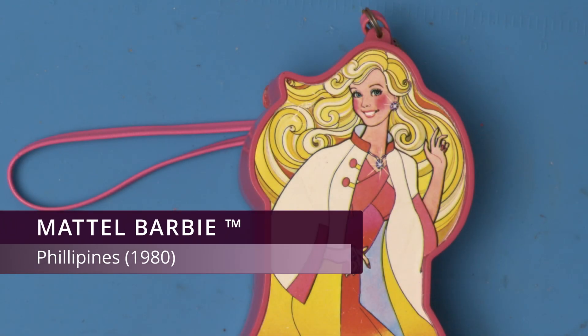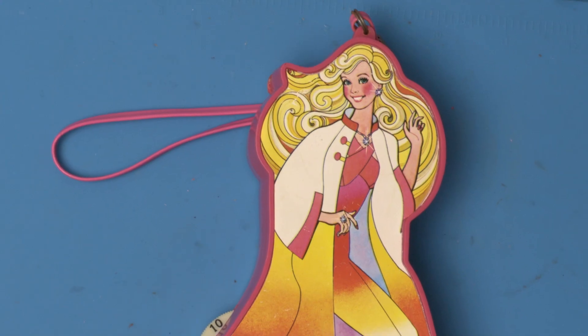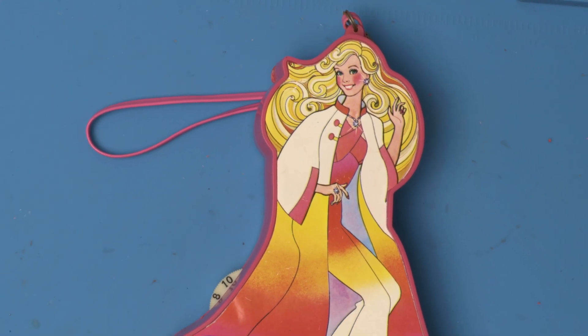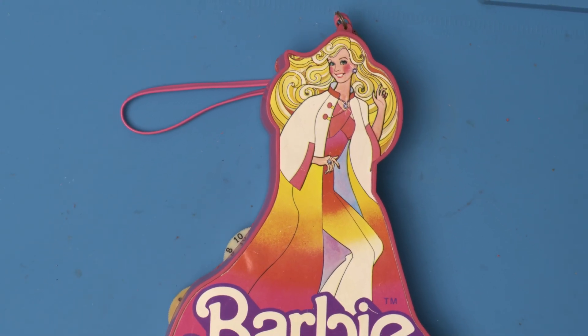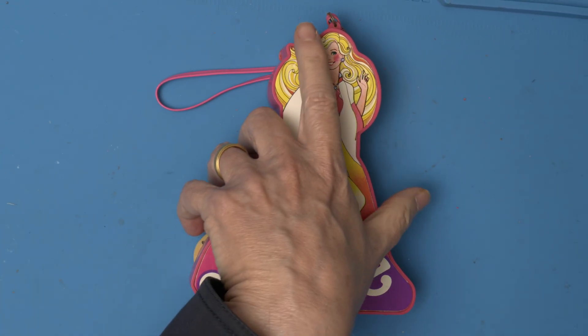Today on the workbench we have the Mattel Barbie radio, made in the Philippines in 1980. Engineering is always a balance between price and performance, but it's rare to have a radio where price means everything and performance only means be pink and make noise. Let's open it up and see what's inside.